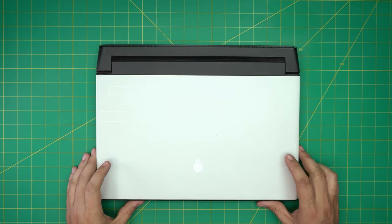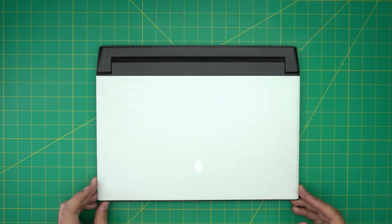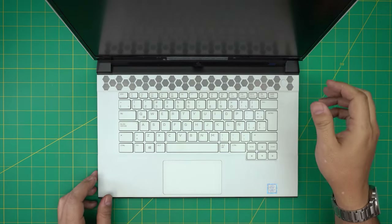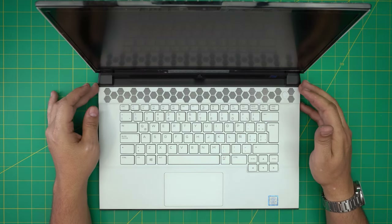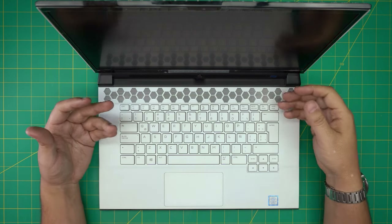Hello everyone, I'm back with another video. Today we have an Alienware laptop — this is an Alienware M15 R2 model. In this video I'm going to take you step by step on how you can open it up, repaste, and clean up the fan and heatsink, and the motherboard included. It's really easy, not too hard — you can follow along.